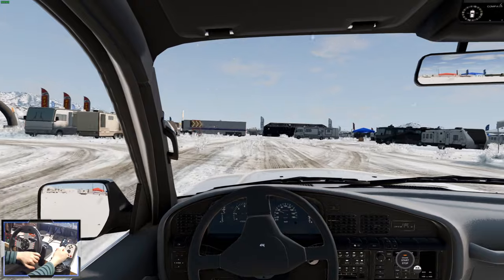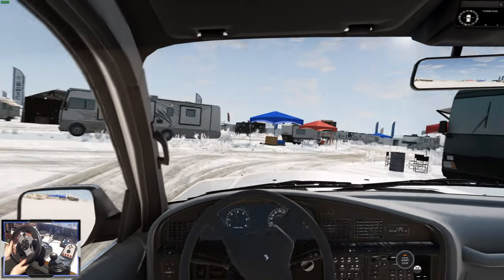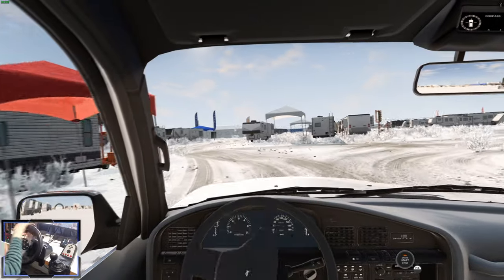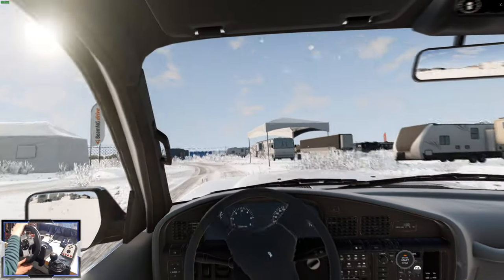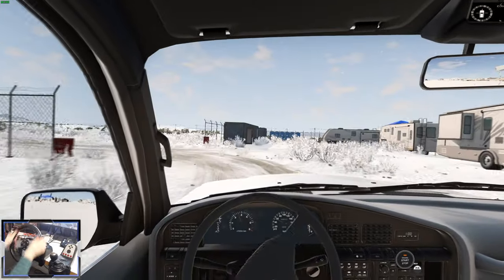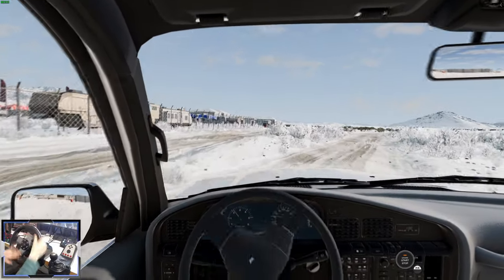Let's drive this thing around and see what it's like. Four-wheel drive of course. We've got a transfer case and we can do high-range and low-range gears. It's very floaty feeling and the steering is actually quite light. That might be because of the winter map.